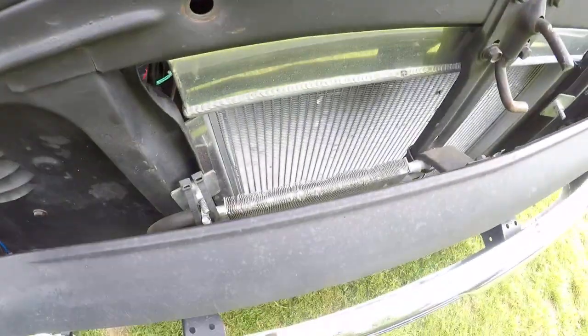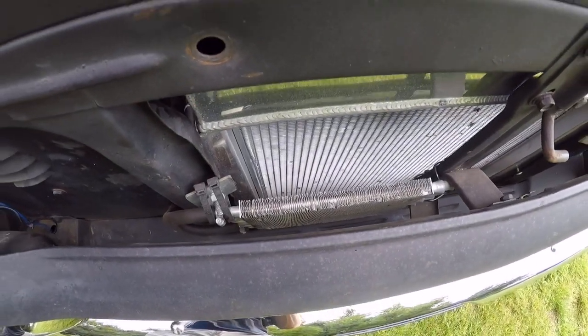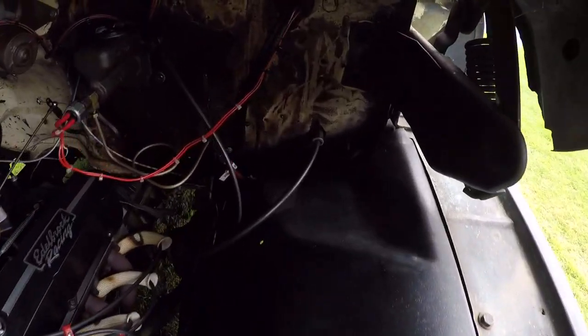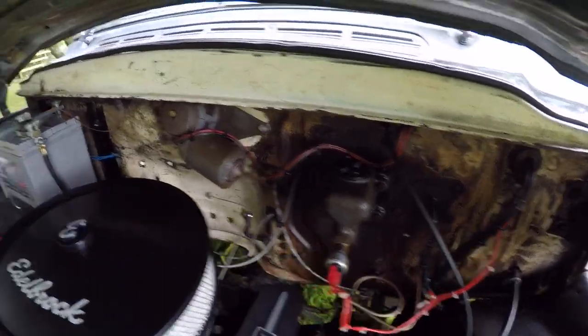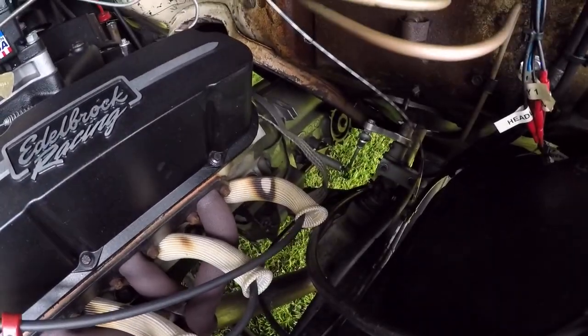There's the cooler for the gearbox — you can just see it down there. New handbrake cable, new speedo cable, and some real nice earth straps from the engine to the chassis — see another big one down there.